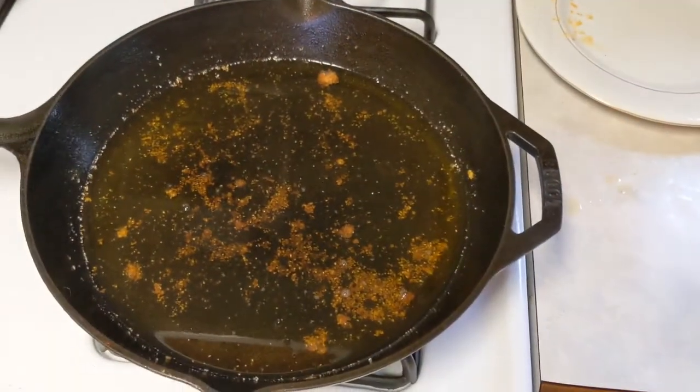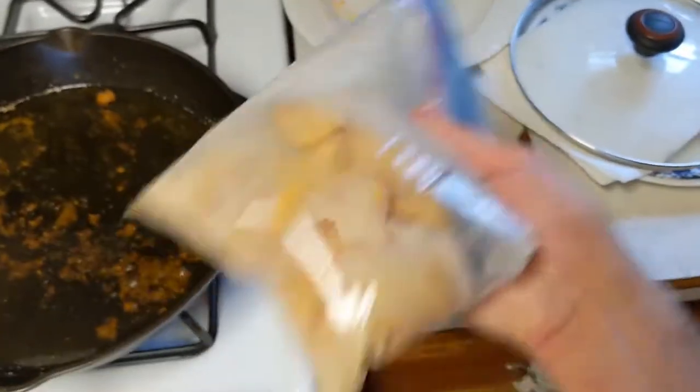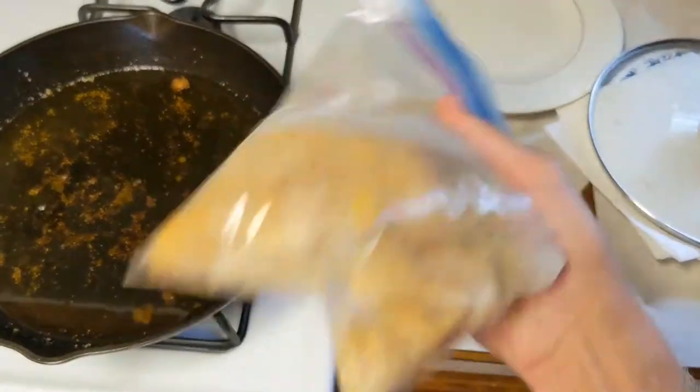We got some grease right here already heated up. As you can see we already did a batch. So you just get it in there and give it a nice toss.